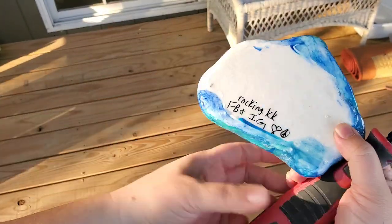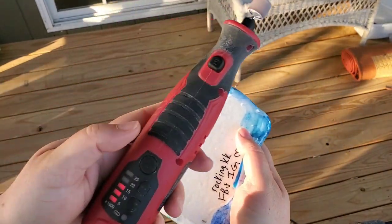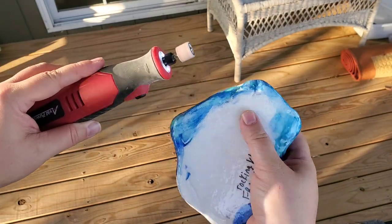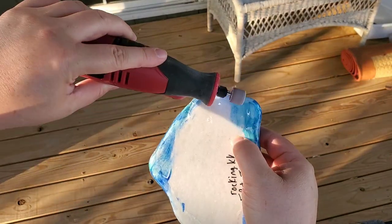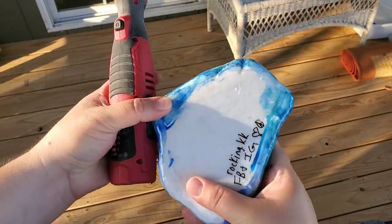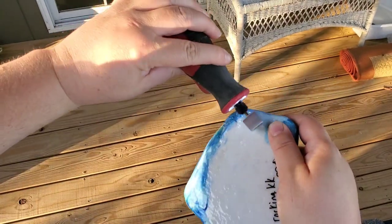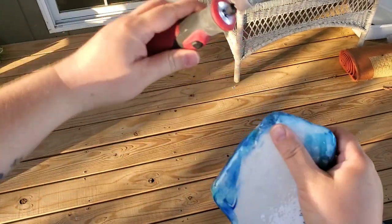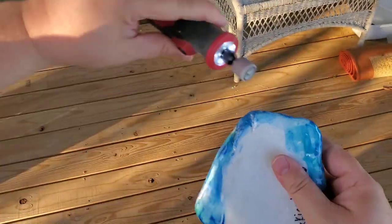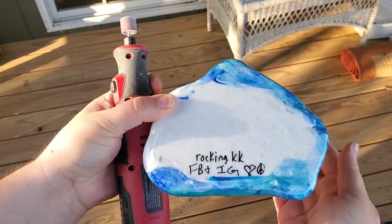I have a little battery-operated dremel, and I don't even have to put it at full power. I just use a very light touch and hit those little sharp spots. Some rocks will have one or two spots that you gotta dremel, and some rocks have a bunch of places, but usually it doesn't take but a minute to do each rock. And now it's completely smooth.